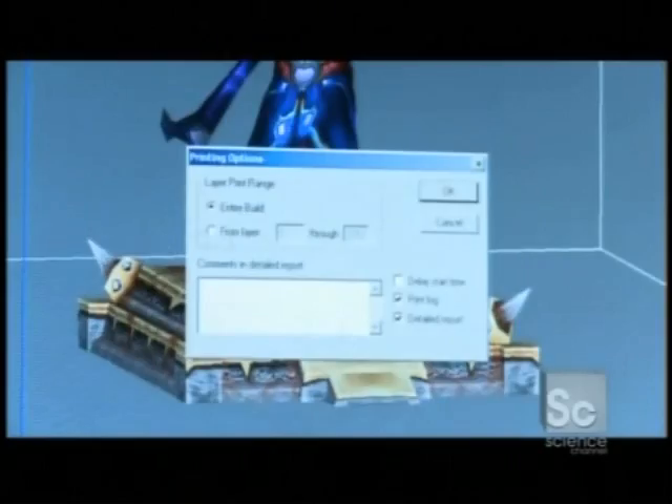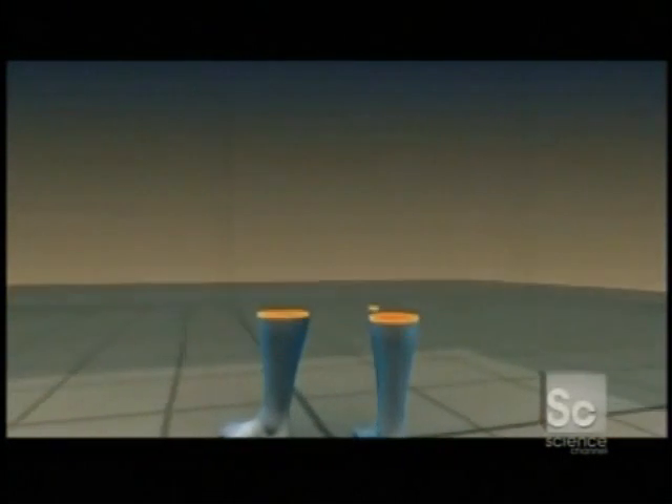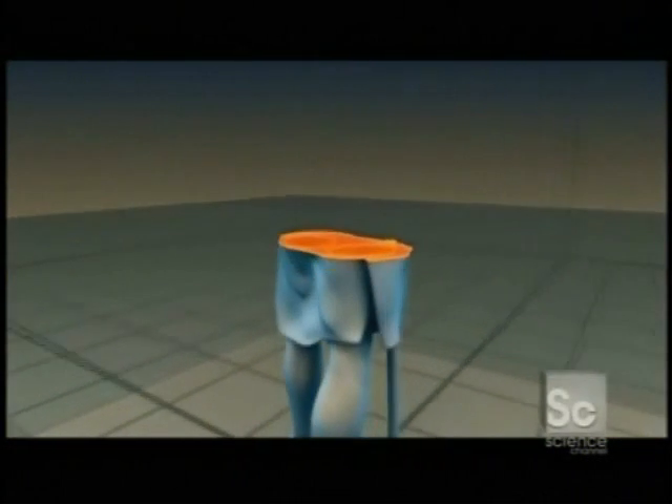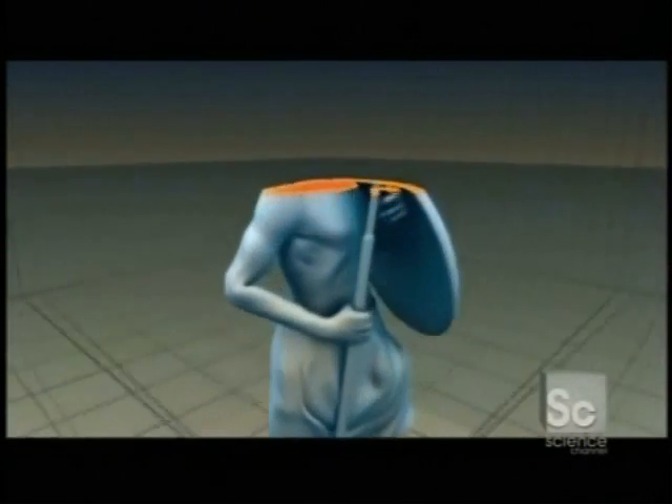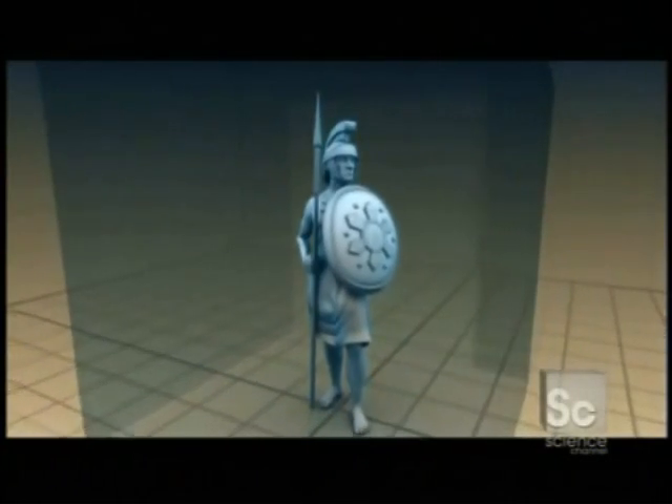Here's how it works. First, you provide the printer with a digital 3D file. The printer's processor dissects the 3D image like a CAT scan. It slices the image into super thin layers, each less than one one-hundredth of an inch — close to the width of a human hair.